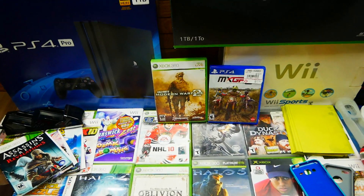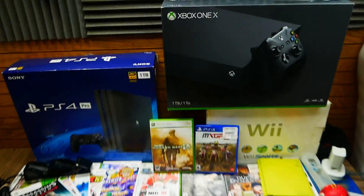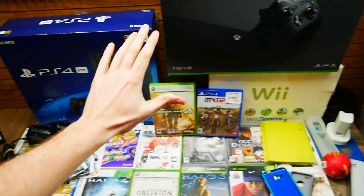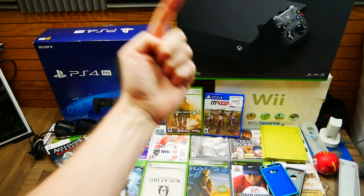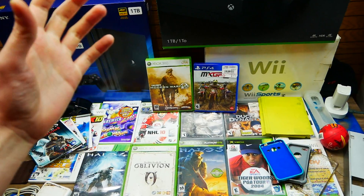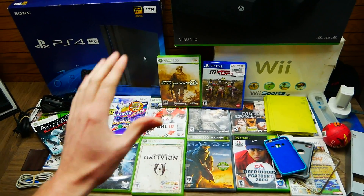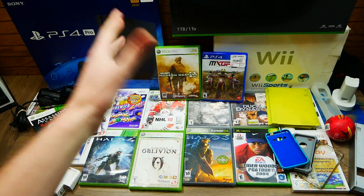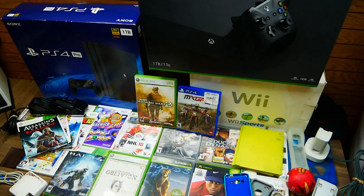Hey everybody, what is going on? Speedy Diver here and I'm so excited to be making this video because this is the first weekly recap video that I'm making in forever, literally over a year or so. I have made monthly recaps recently, but I haven't made weekly recaps.